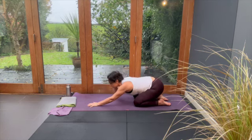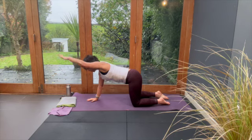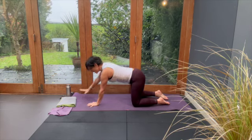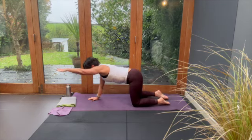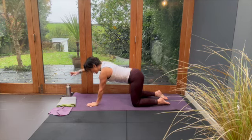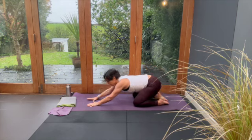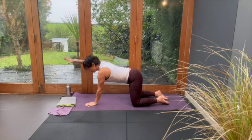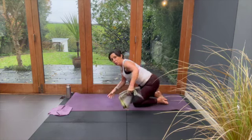Push your bum back. As you climb up and lift your arm, you're looking for your fingers to reach in line with your shoulder, then press your bum back. The strong line of energy goes right the way down your arm and right the way down your back. Can you feel that? Can you sense it?